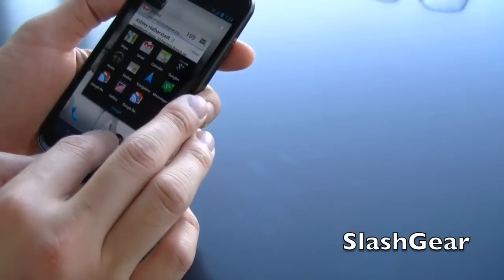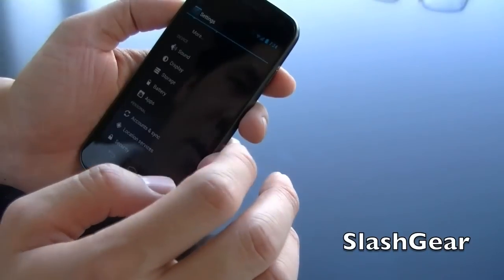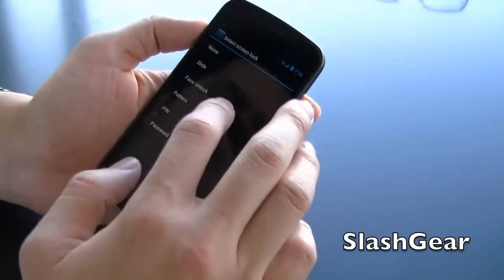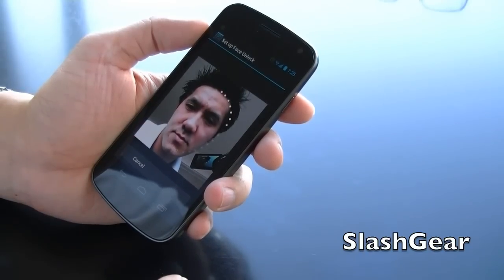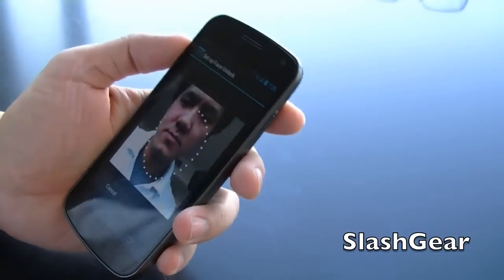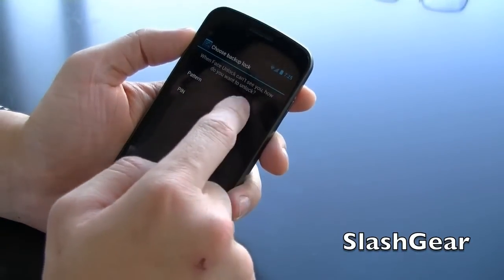Let me show you how to set up facial recognition. Go back to settings, security, screen lock. So face unlock — set up, put my face in here. There it goes, it picked up my face. Continue. I have a pattern as a backup.